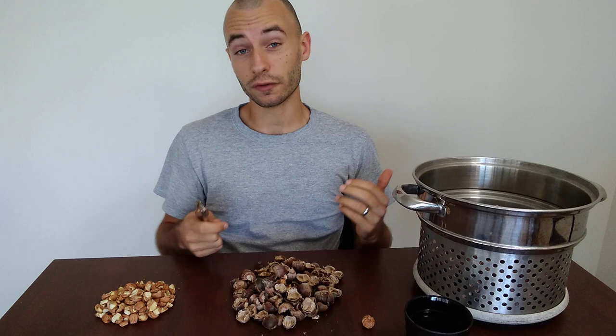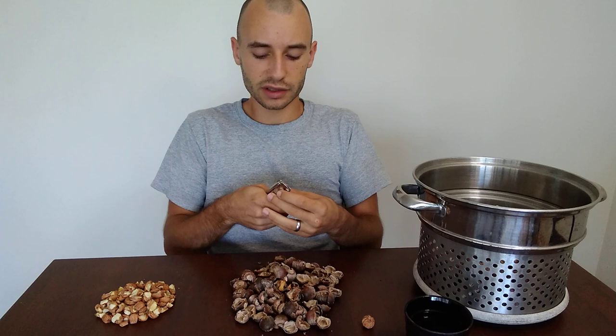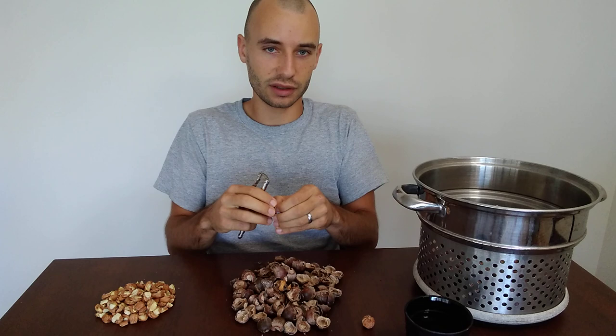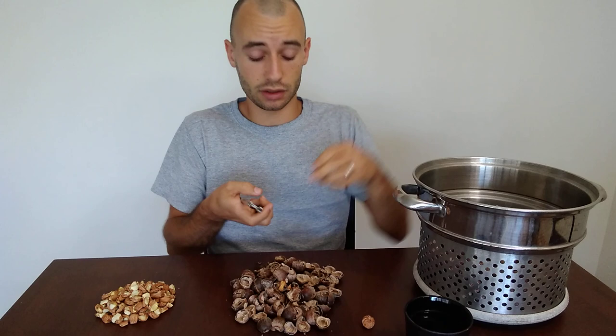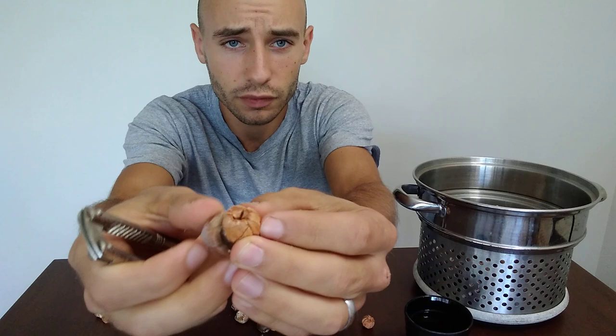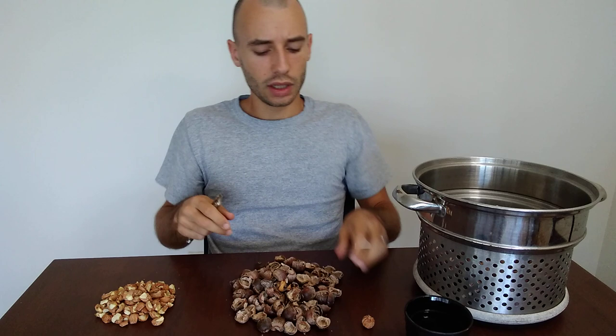With black walnuts it's a complete pain — you have to de-hull them without getting horribly stained. With hickory nuts you have to crack them, which is extremely hard, and then it's very difficult to pick the meat out of the shell without pulverizing it. But with acorns I'm just using a basic nutcracker, breaking them by hand, and getting an extraordinary amount of meat out. You can see it's a very sizable ratio — you get a substantial amount of meat out of the acorn itself.